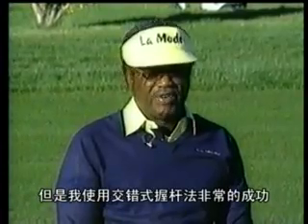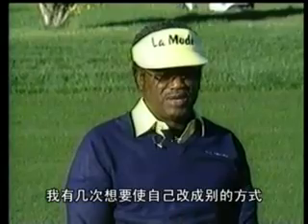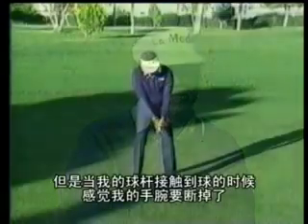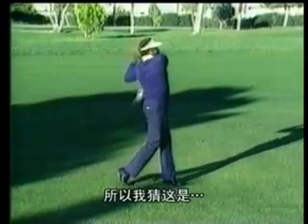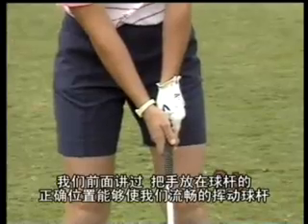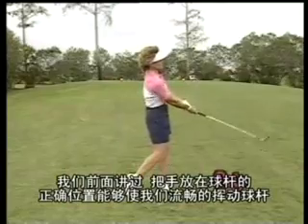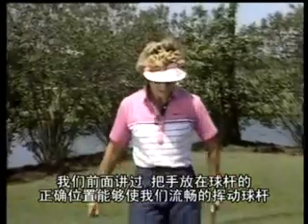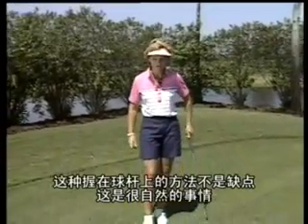I have been very successful cross-handed, and I tried the conventional way several times but it seemed like I was going to break my wrist when I made contact with the ball. Placing our hands correctly on the club will enable us to make that smooth swing we were talking about earlier. The grip is not a vice grip on the club — it's a very natural thing.